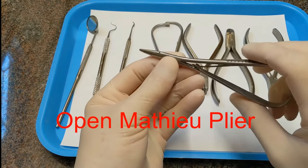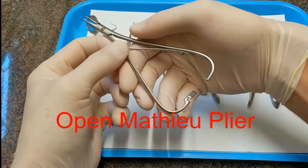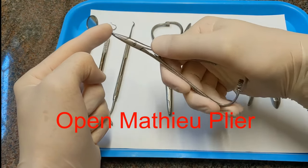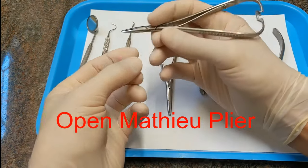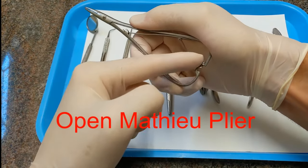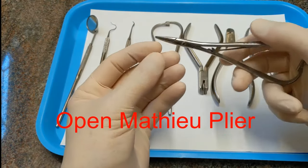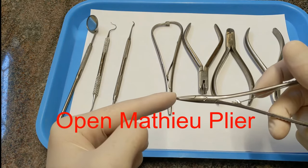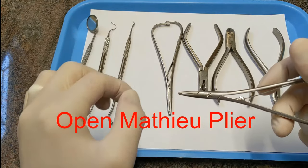This is called an open mathow — it's a mathow plier. It has this ratcheting end that ratchets shut. When you click it, it locks closed, so you can grab single ties or chain and it will lock on there. To release it, you just continue to squeeze and it opens. It's called an open mathow because the jaws only touch at the end and the middle is open — it's meant for really pinching things.